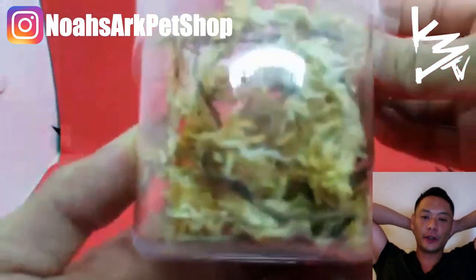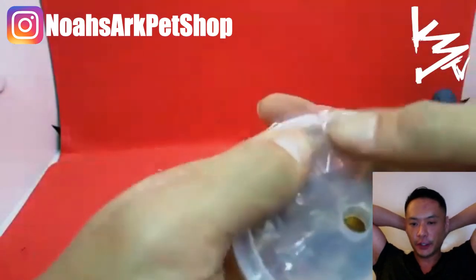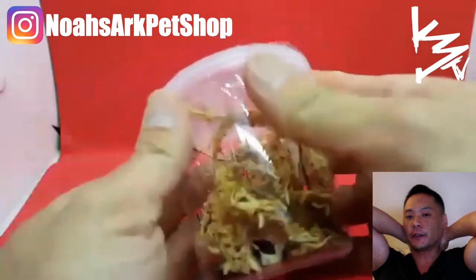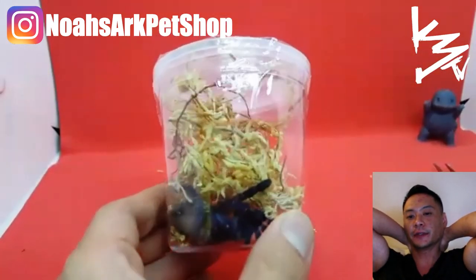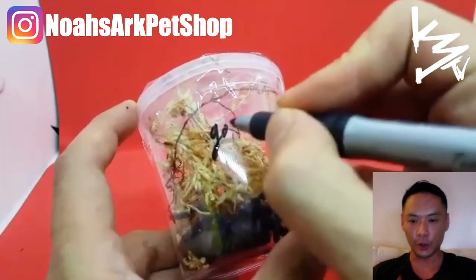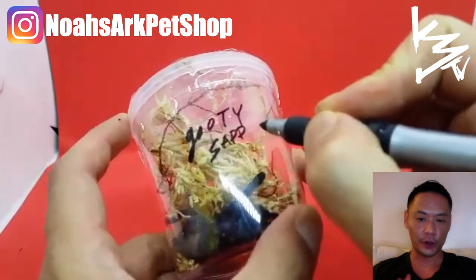It looks like a toy almost in person. To really appreciate the beauty of the Gooty Sapphire — the metallica — you've got to see one in person. This is not for kids, not for beginners — advanced only. And they're incredibly expensive.